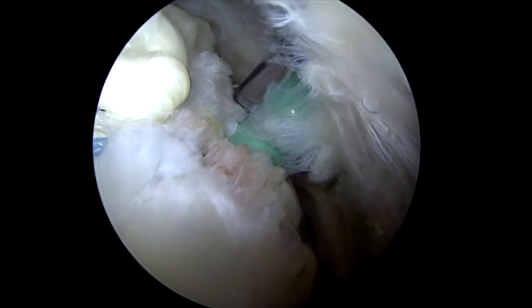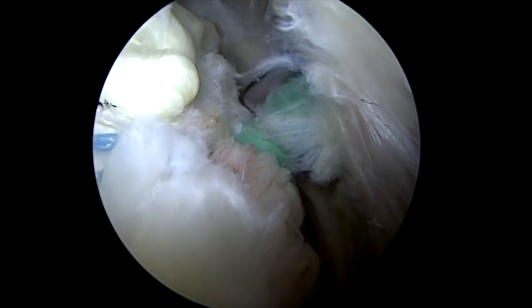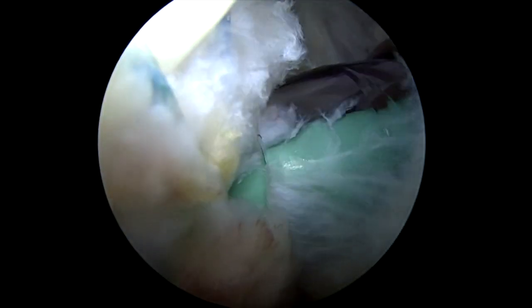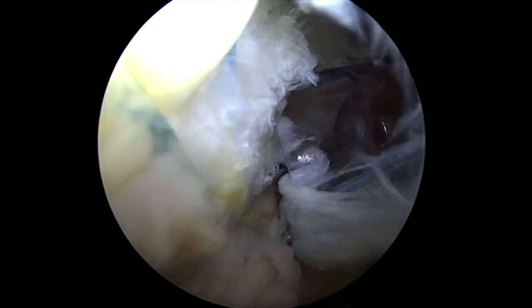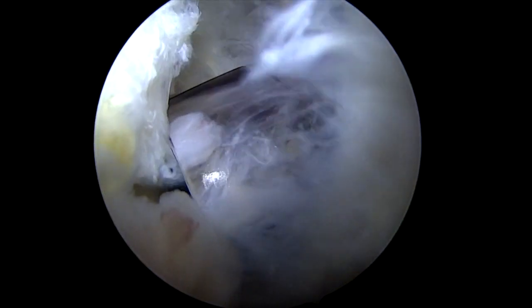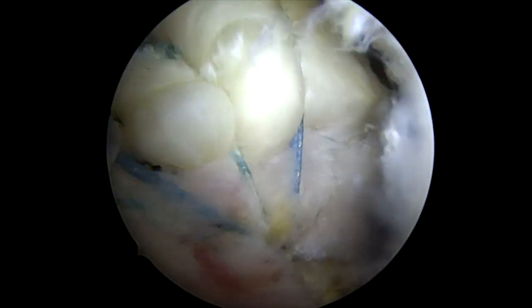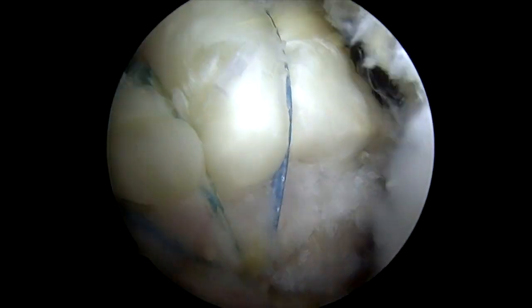One of the things we'll do here is I like to make sure this anchor is perfectly placed. You'll see us back up the inserter a little bit here, and then I'll look down and see it needs to go in just a little bit farther. So we'll screw that anchor in just a little bit farther to make sure that it's perfect. Then we can remove the inserter for the anchor and cut the suture tails that are coming out right here. And that'll complete our rotator cuff repair — you can see there, the tendon is nicely compressed down against the bone all the way across its footprint.